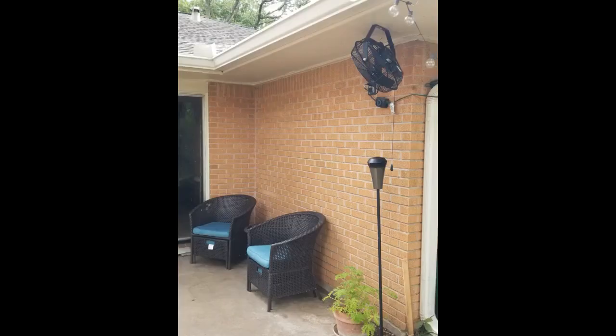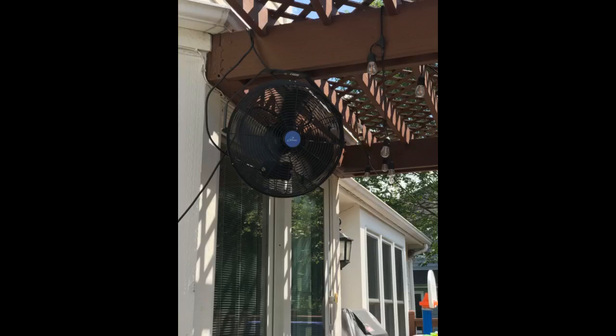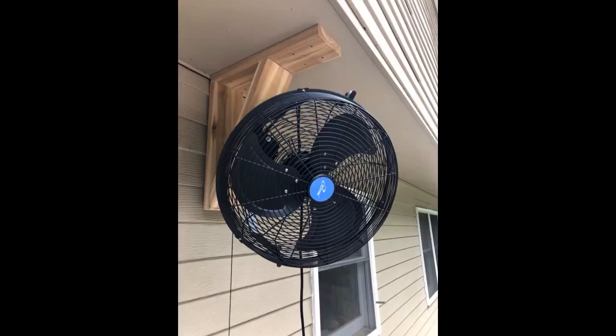When I put in my new grill gazebo I did not realize that its aluminum roof would gather heat during the day, making the inside pretty warm. I started researching outdoor fans and the iLiving was the best I found, either at the big box improvement stores or online. This fan is terrific. I got the 14 inches and all 3 speeds are useful. The strongest is such a strong blast I normally use the middle setting.